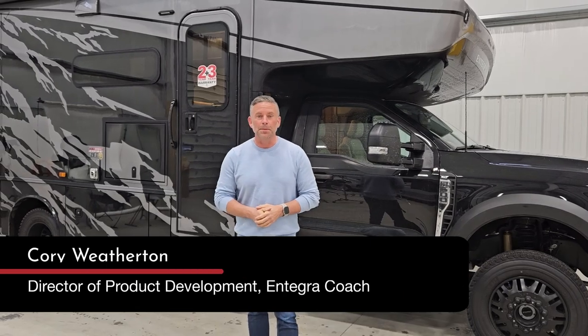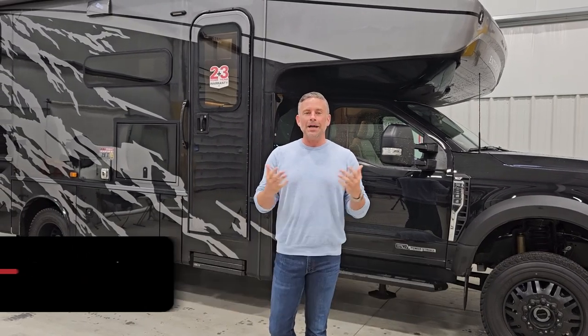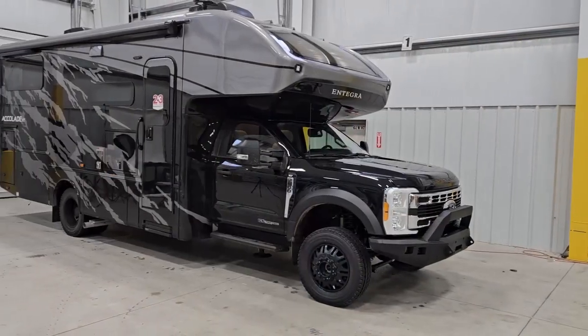Hi, I'm Cory Weatherton. I'm Director of Product Development for Integra Coach and I'm excited to show you today the brand new Accolade XT, and the floor plan is the 29T.